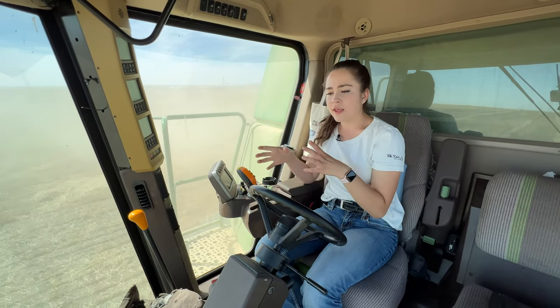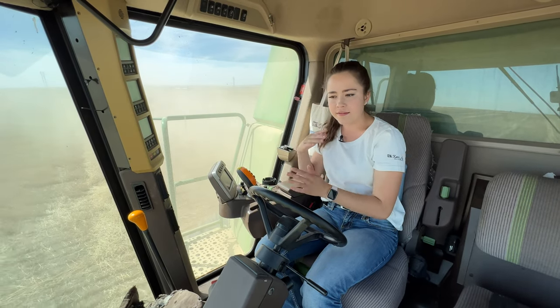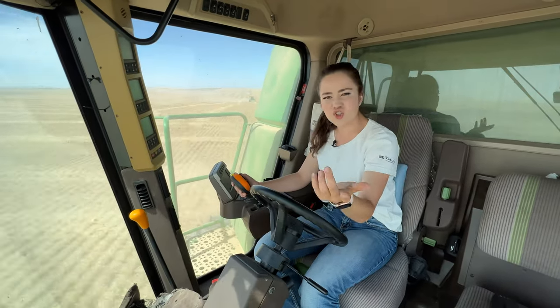My return auger is only filling up half or a quarter of the way, so that's pretty good. The return auger is just how much wheat that the combine isn't processing the first round and has to send back to process a second time. Processing is just taking all of the chaff off the wheat, like the straw covering.